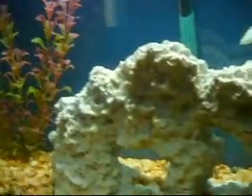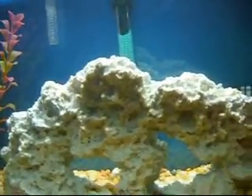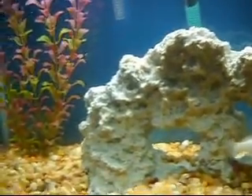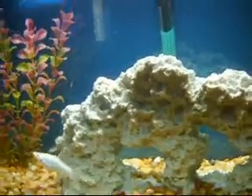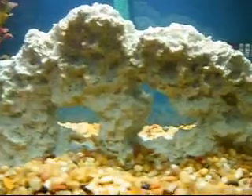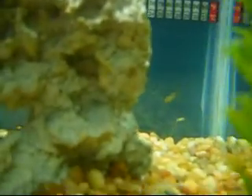Hey guys, it's Crazy Pet Kid 16 here with an update. Everyone knows that both my platys died — my red wag platy, one was a male and one was a female. They both died because of territorial issues; they both died from the injuries they did to each other. However, they did leave fry.